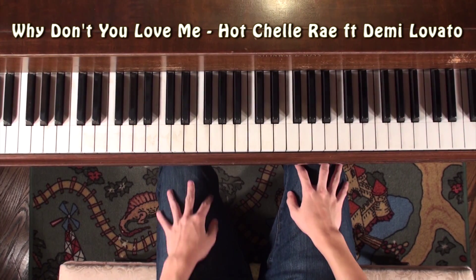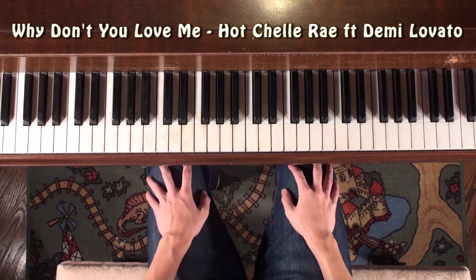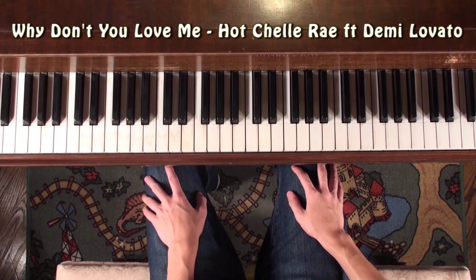Hey YouTube, how's it going? Patrick here with a new piano tutorial for the song Why Don't You Love Me by Hot Shell Ray featuring Demi Lovato.